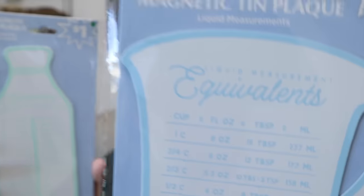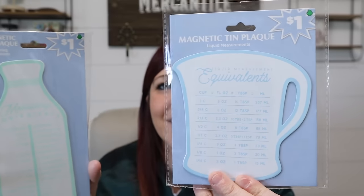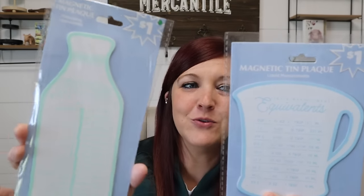These were also in the dollar area. They're magnetic tin plaques — that's what they're called. This one has measuring equivalents: cups, ounces, teaspoons, milliliters — like one tablespoon equals three teaspoons. I think these would be so cool as decor, or since they're magnets you can throw them on your fridge. I have an idea for these, so I'm probably going to do something with them.